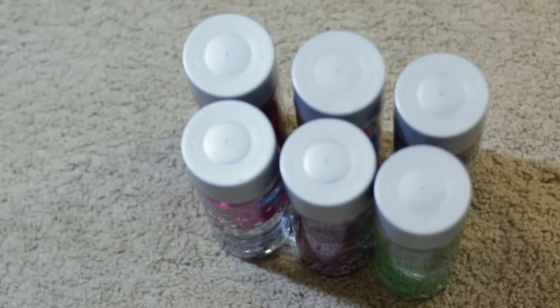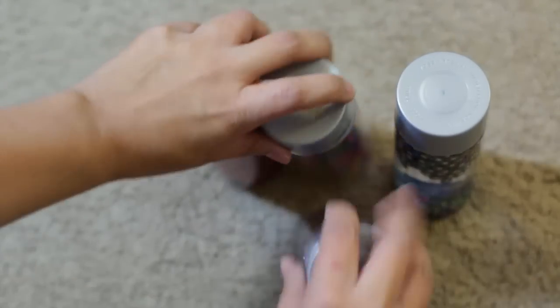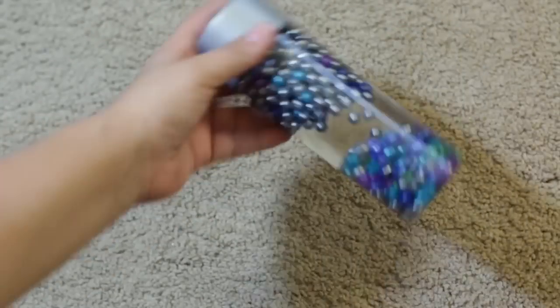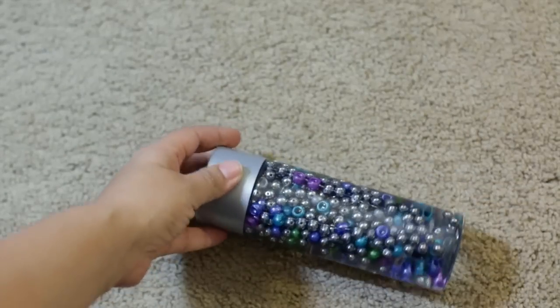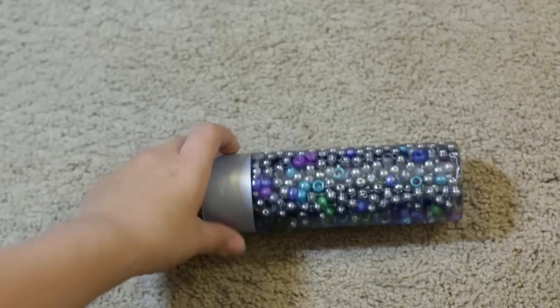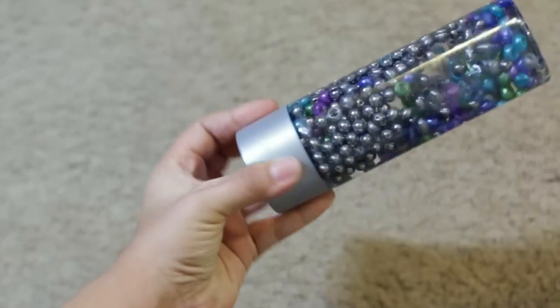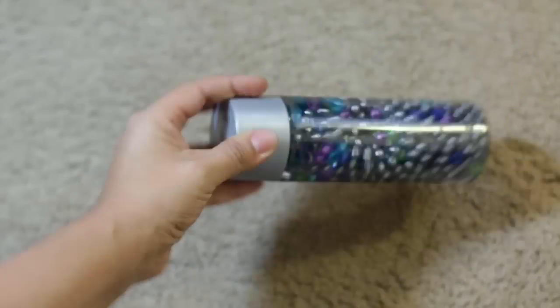We're done! We have our lids on and now we have a set of six sensory bottles. I'll show you each one so you can get some ideas. This first one is filled with water and has iridescent pony beads in it — you can see the beads move around with no glitter.